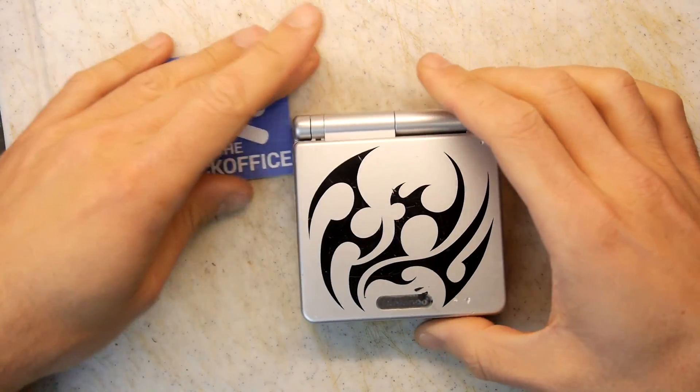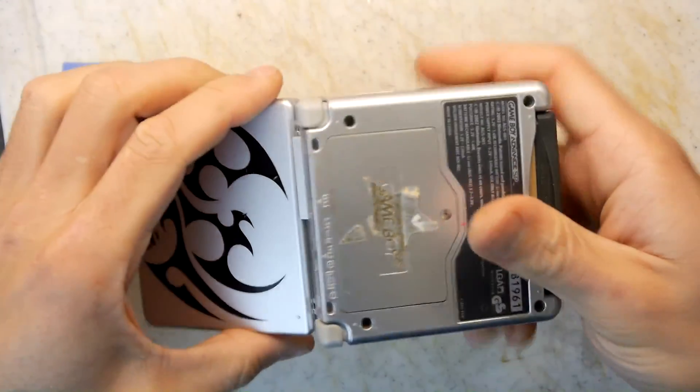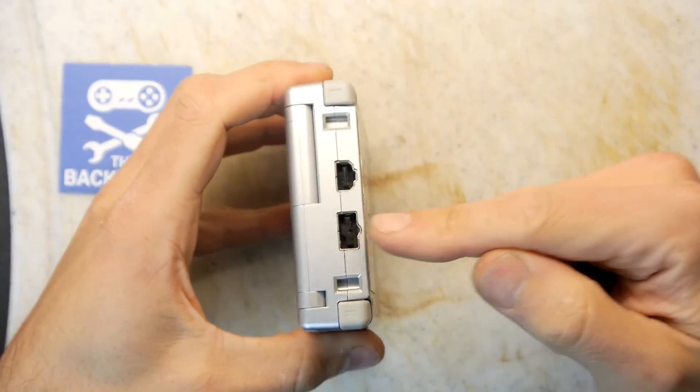Hi, I'm Andrew Armstrong and welcome to the back of his Teardown Lab. I've got this Game Boy Advance SP and I'm really pleased with it, but I don't have the charging wire.